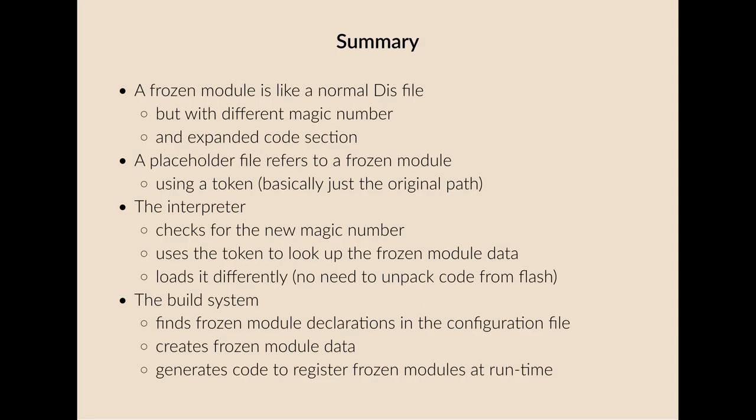To summarize the process from a different angle: a frozen module is like a normal disk file but with a different magic number, an expanded code section, and it lives in flash memory. The placeholder file refers to a frozen module using a token — basically the original path — to ensure uniqueness. The interpreter checks for the new magic number when loading, uses the token to look up the frozen module data, and loads it differently because the code is already unpacked in flash. The build system finds frozen module declarations in the configuration file, creates frozen module data, and generates code to register them at runtime.